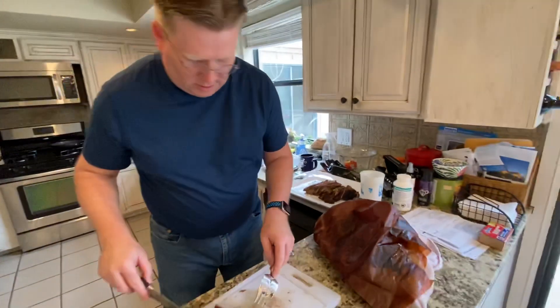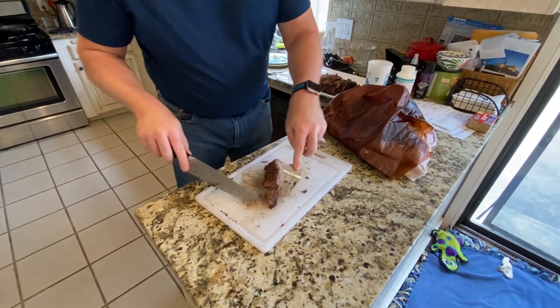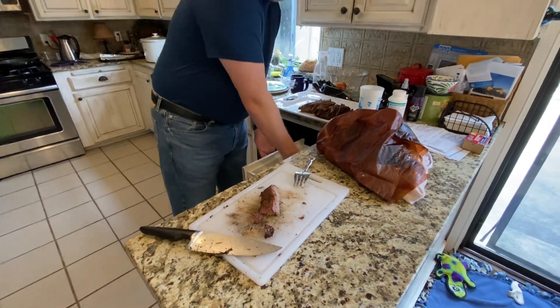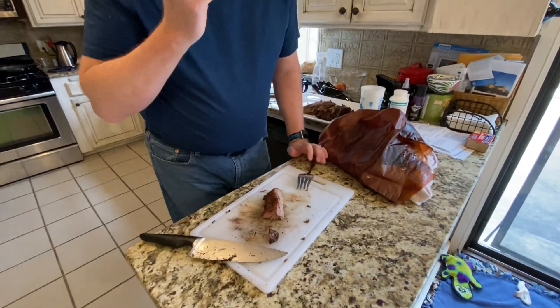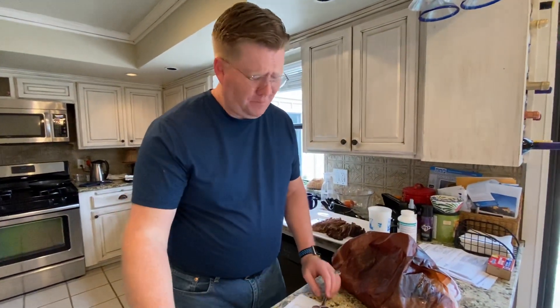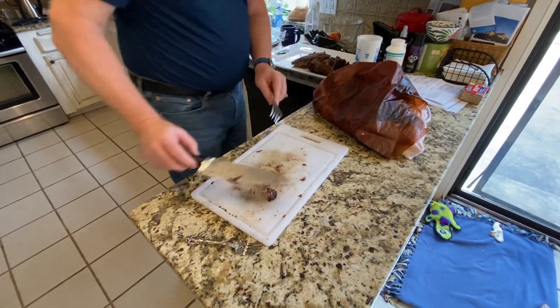Rachel, you think we're going to sample a little bit of it first? Yes, I think we probably should. This looks pretty good — this will be a little sample piece. We'll cut that off and see how the bottom one was. Oh yeah, we'll have a little bit more of that one in just a minute.